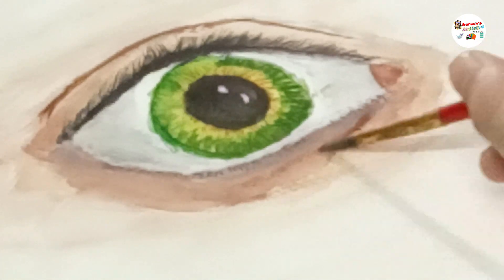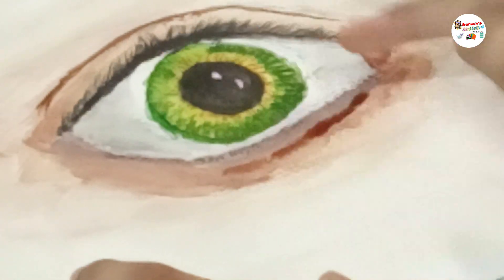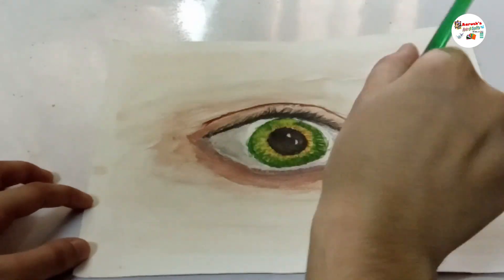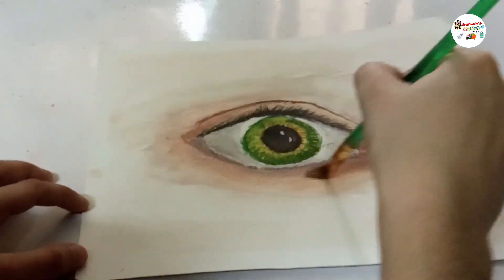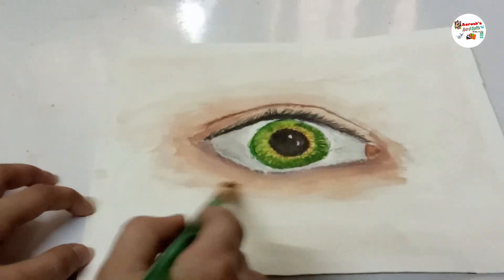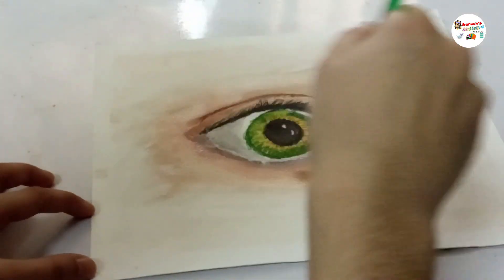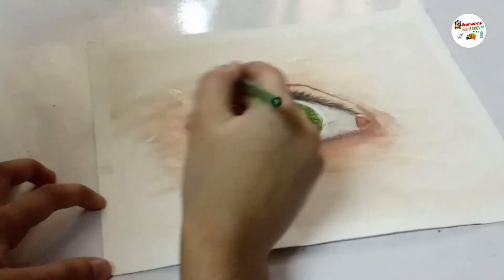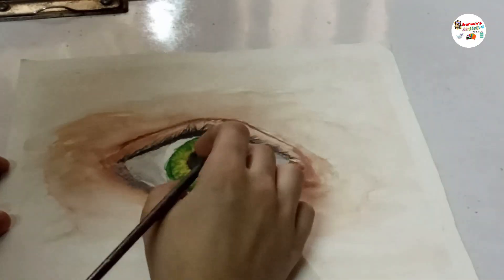Another cool fact: your eyes can distinguish nearly 10 million different colors. Another amazing fact: the eye is the fastest muscle in your body. Hence, when something happens quickly, we say 'in the blink of an eye.'